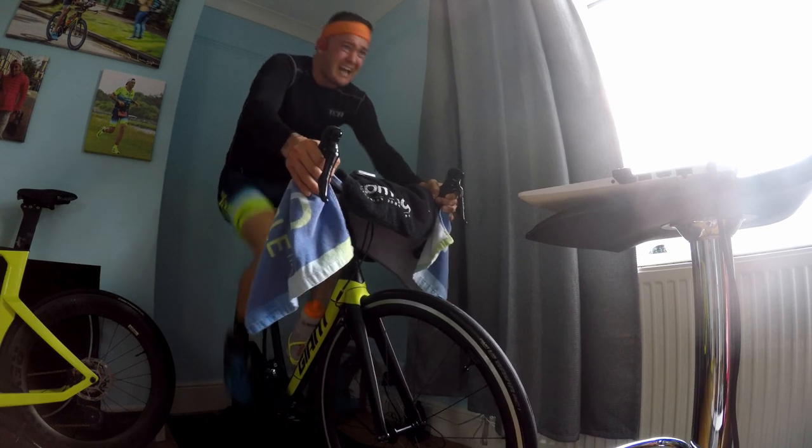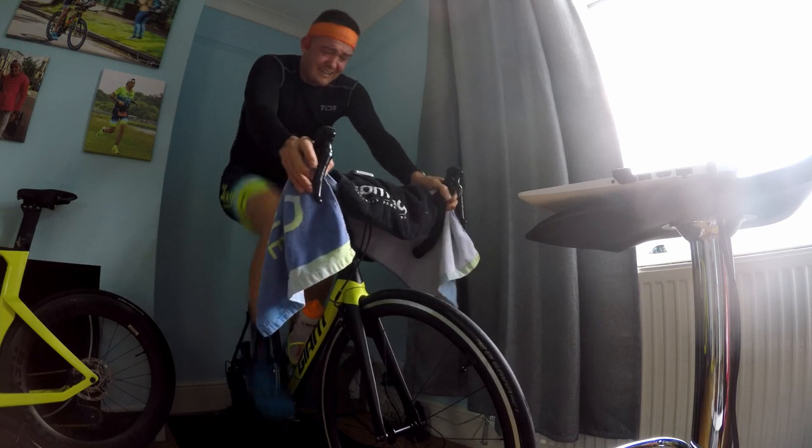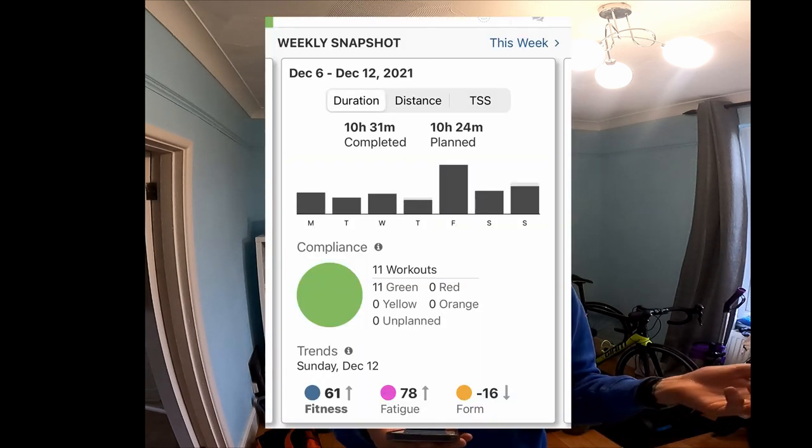The run was okay and I know I'll get back to that quite quickly — I already feel like I'm there. Going into week two, I had just over 10 hours of training planned and I completed 10 hours 31, so I went seven minutes over what was planned. For me that was really good, and they were all green.